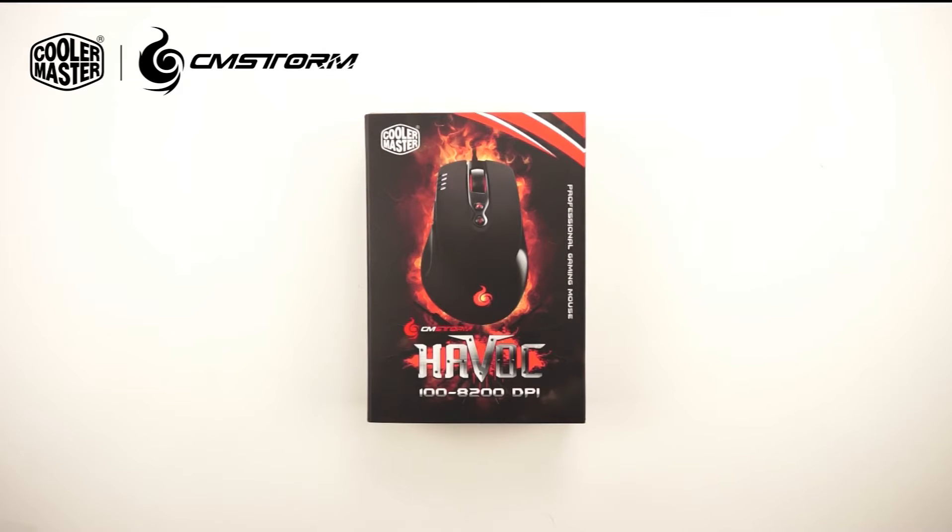Hello and welcome everybody. Welcome to this product video of the CMStorm Havoc mouse, the newest edition of the CMStorm family.